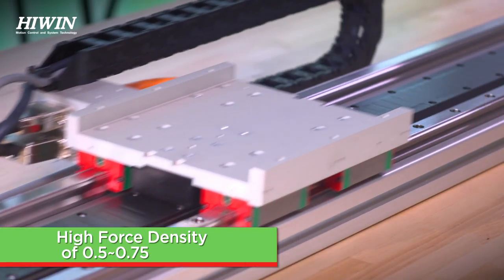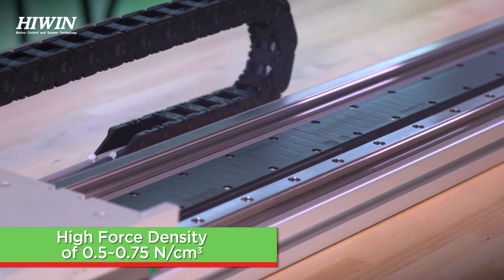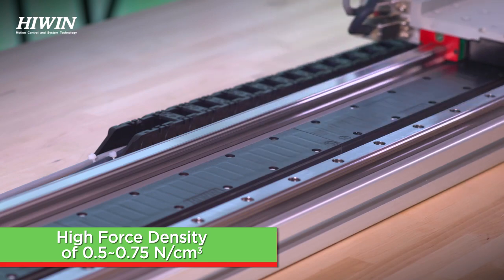The iron core motor design has a high force density of 0.5 to 0.75 newtons per cubic centimeter, giving it the best force output within the smallest package size.